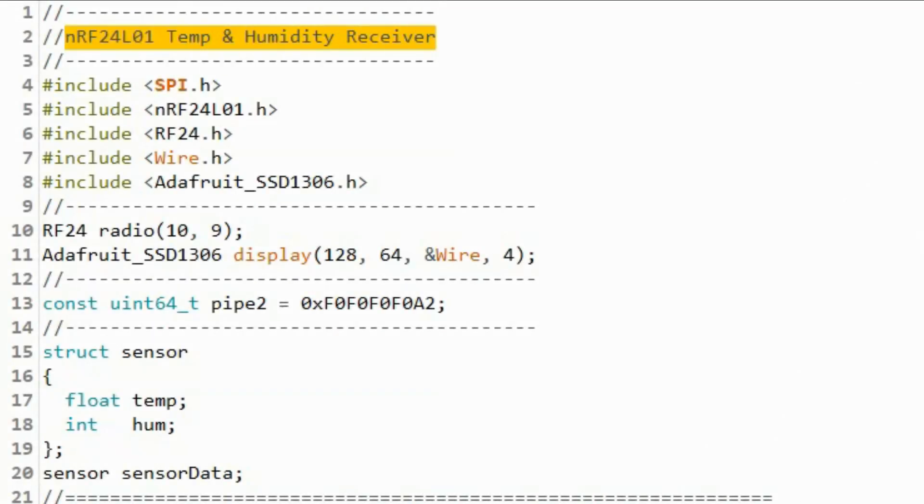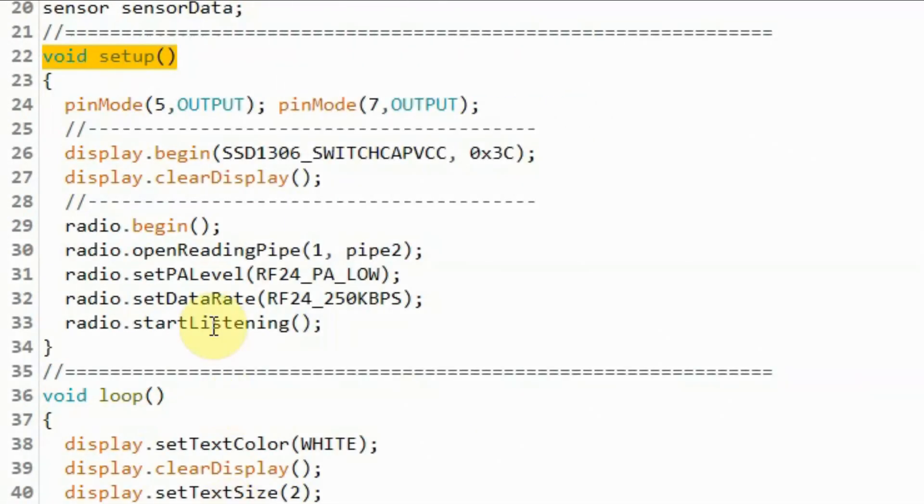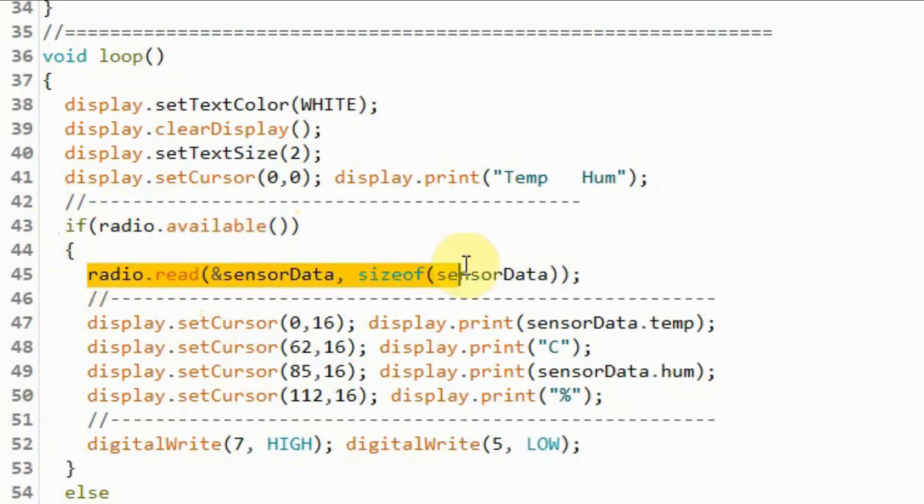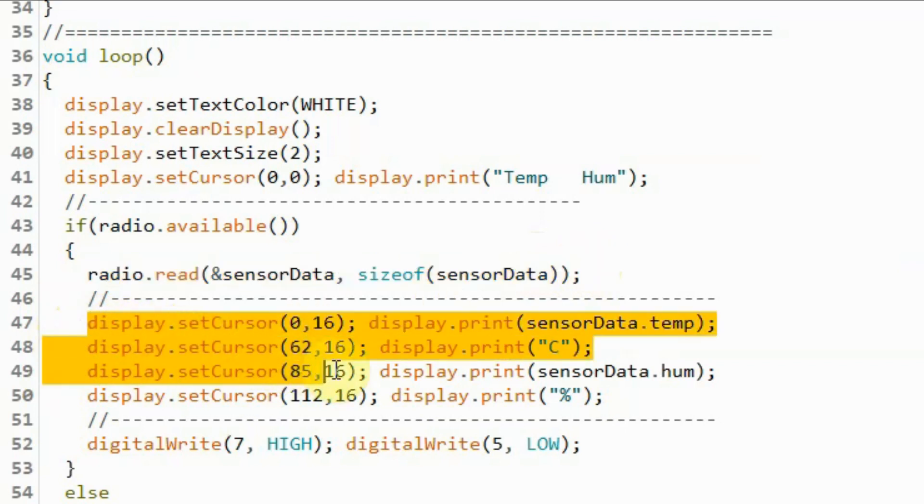Finally, we look at the receiver sketch. We define the pipe two address at which we will receive the retransmitted signal. Within the setup function, we enable the RF24 module to read via pipe two address. Inside the loop function, if a data packet is available at the RF24 module, we get the temperature and humidity values and store them into the structure variable sensor data. Then we display temperature in Celsius and humidity percentage on the OLED screen.